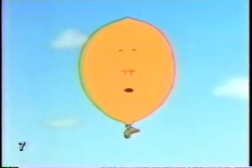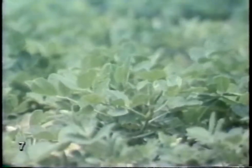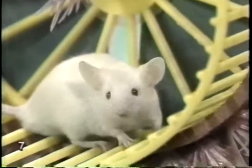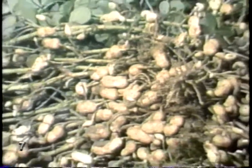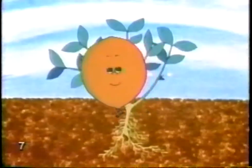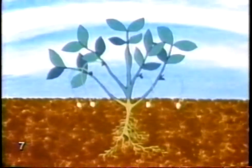These peanuts are coming up. It won't be too long before this crop is ready. So where are the peanuts? They're under the ground. I thought nuts came from trees. The peanut isn't a nut — it's a pod or legume and ripens underground. It grows something like a potato. After the flower dies, the stem bends downward and buries itself in the ground. The stem is called a peg, and the peanuts grow at the tip of the peg.